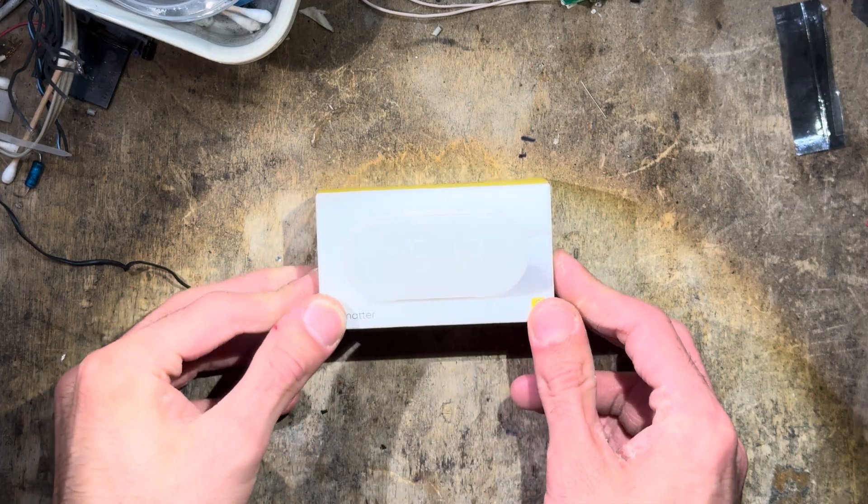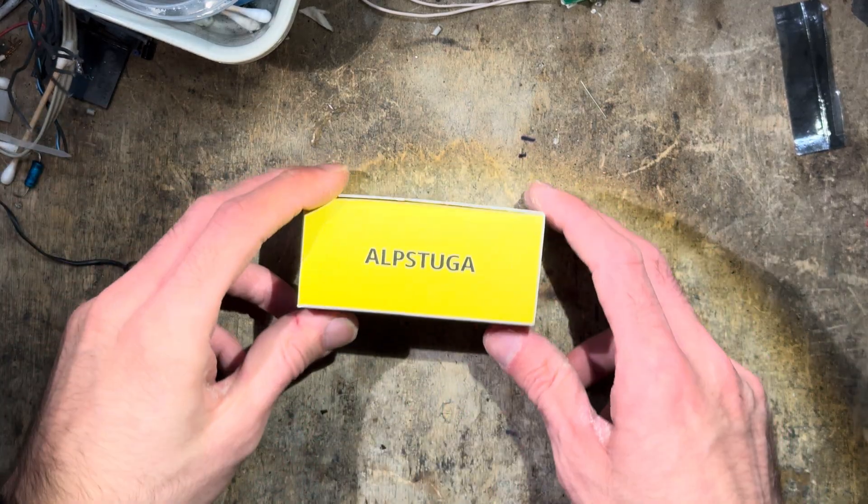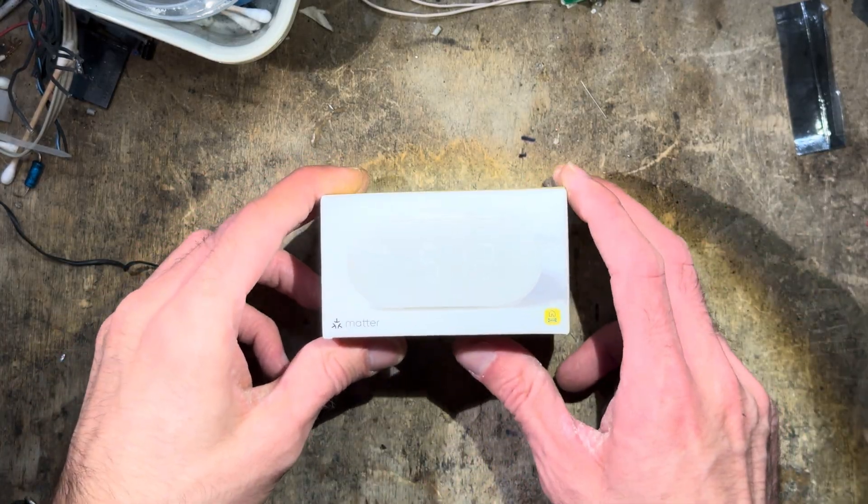Hey guys, welcome back to my messy workbench, Christmas edition. It's time for another teardown of the fresh-release IKEA Albstuga, which translates to Alpine Hut. This is the successor to the Windstierka, which itself is the successor of the Windrichning.